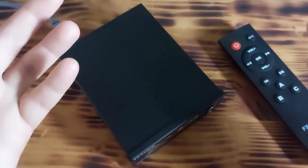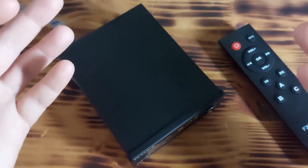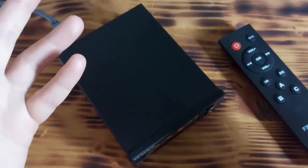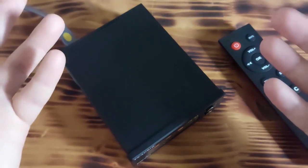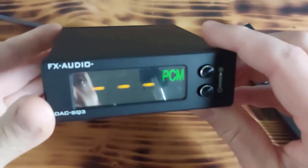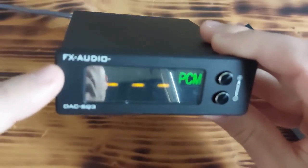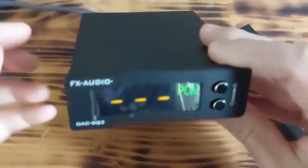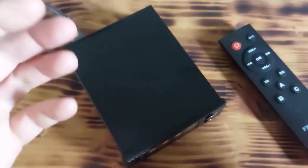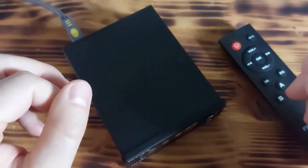Basically, it is a good device at an affordable price. Please tell me in the comments what you think about this device, or if you maybe have some audio devices from Chinese company FX Audio. That's it about this device. I hope I helped you with this information. Bye!